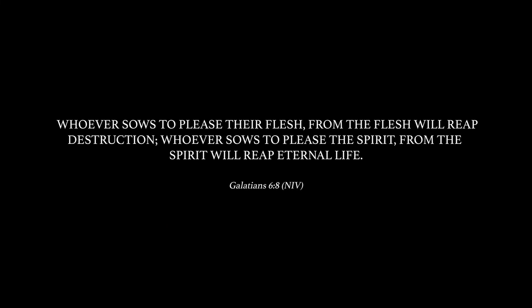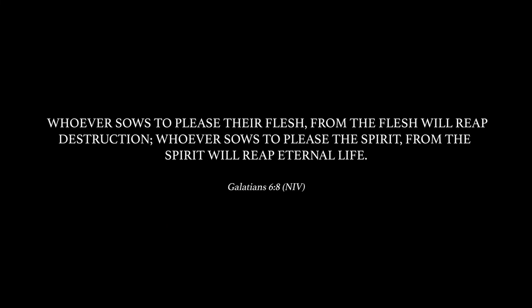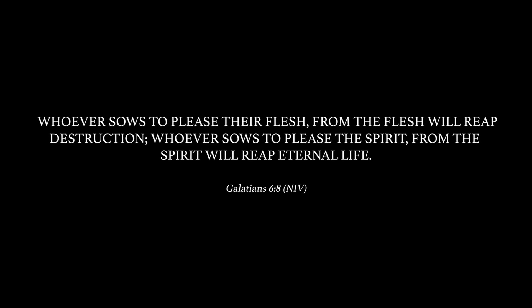Hey beauties, welcome back to my channel. Today's video is sponsored by iCy Hair. Look at that packaging — I love it! This is the first wig company that I've seen that came up with packaging like this, so hats off to them for that.